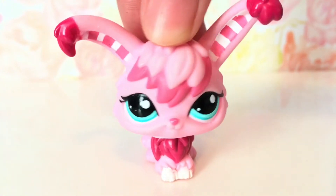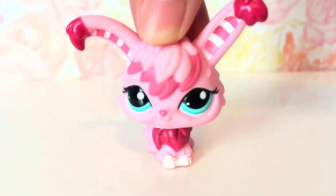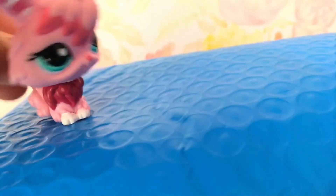Hey everyone, welcome to another video. Today we're going to be opening a package from eBay. Here we have the package, and I also have some scissors to cut it open.